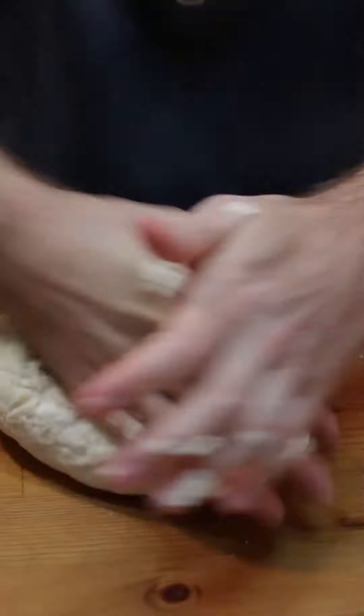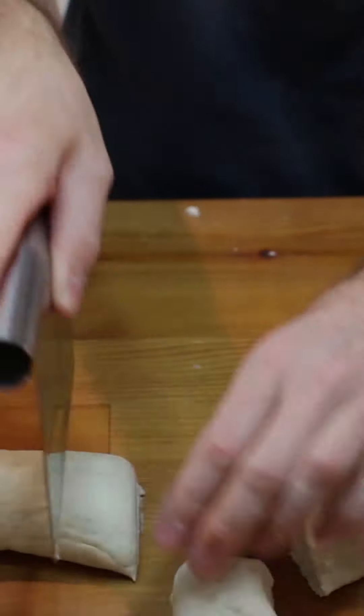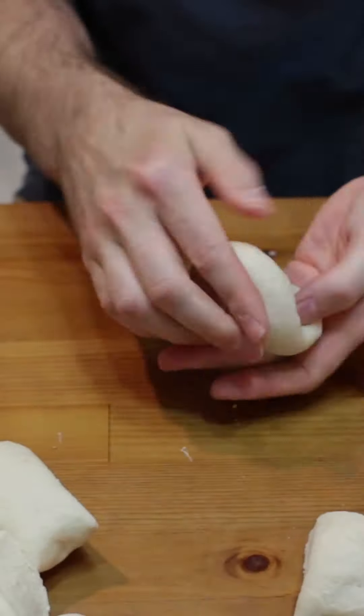Knead dough a few minutes until smooth. Then roll it out into a log and cut it into 10 to 12 equal pieces. Roll dough pieces into a ball.